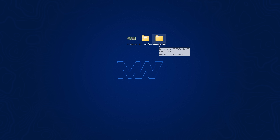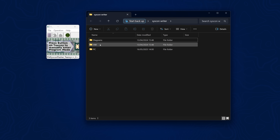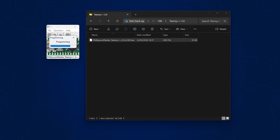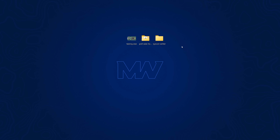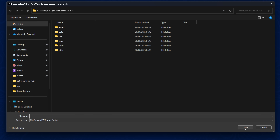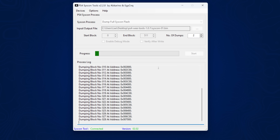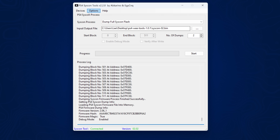The tools I'm using for this are the Syscon Writer from abcarino and cgycnq, and the PS4 WE Tools from andymandev — both free pieces of software. I also need teensy.exe, which is the programmer to program the Teensy so I can read and write to the syscon and norflash. I'll open that up, then open the Syscon Writer, go to hardware Teensy 2.0++, drag the hex file into the programmer, press the button on the Teensy to enter program mode, click program, then hit reboot. Now I can go to the PS4 Syscon application and dump the full syscon flash. I take two syscon dumps to make sure they are identical — files are identical, process done successfully.